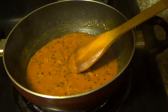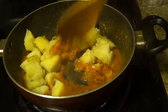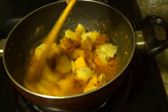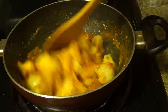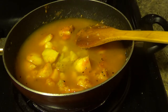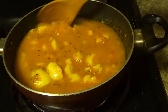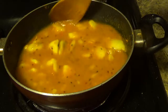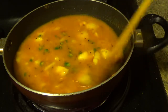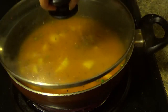Now it's the time for adding boiled potatoes. Mix the spices with the potatoes properly. Add 1 cup hot water. Add chopped green chillies. Cover the lid and let it boil.